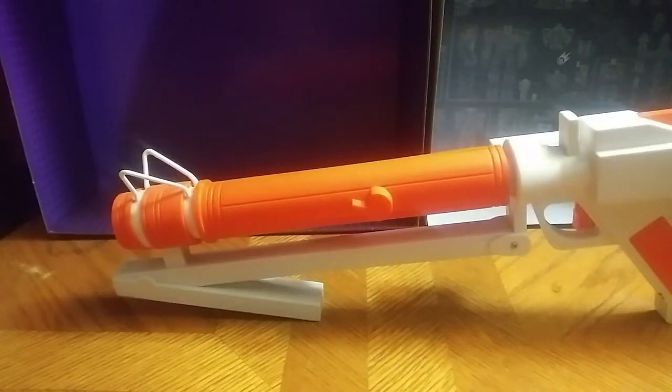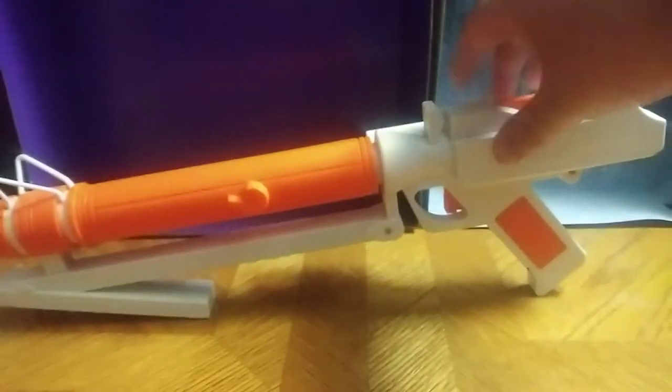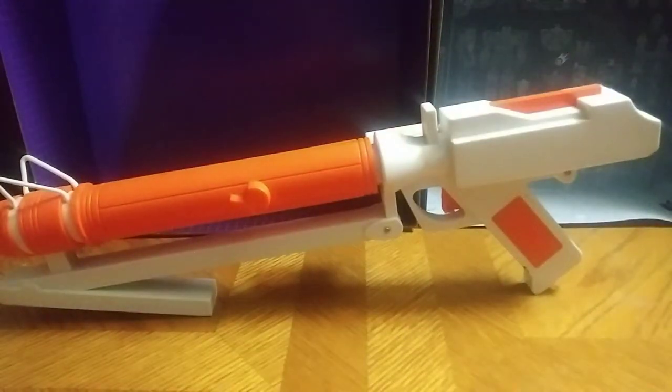Hey, what's up YouTube? I'm Eddie Hill. Today we're going to be reviewing something very simple — a costume piece I got, a replica of a Clone Wars gun.